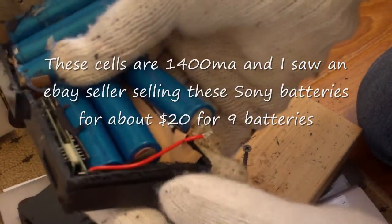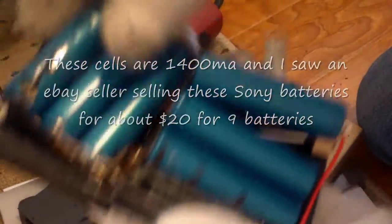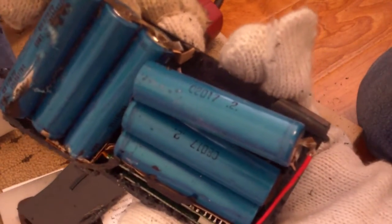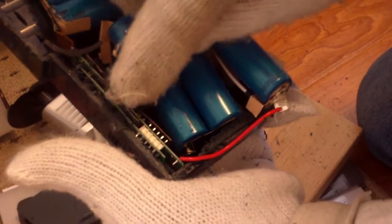You see the circuit board here and the tapping wire. That's it. Now you can just disconnect them, and then you can probably use them in your charger. I'm not sure if they are protected or not, or if the protection is done with the circuit here.